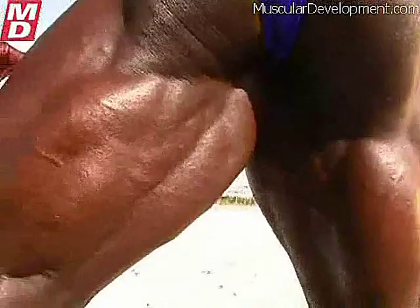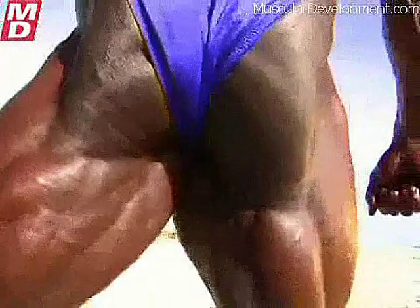And the calves, all the way around. Look at the soleus — the inside, inside and outside head. So thin. Look at the skin, how thin it is here. That's like reptile skin. That stuff is so tight.